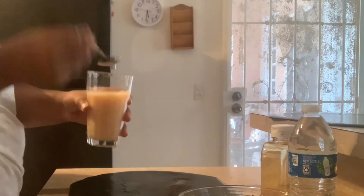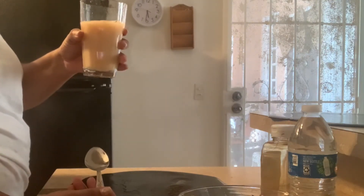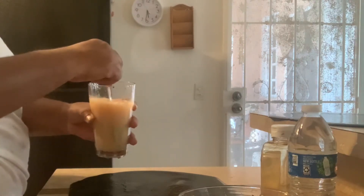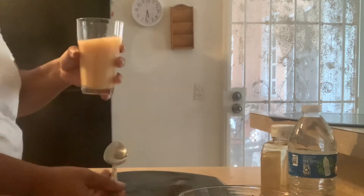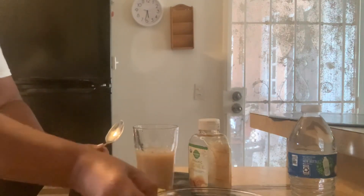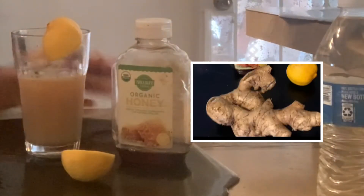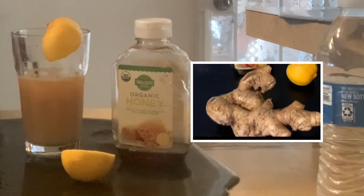Ginger honey. Ginger honey with lemon — that's all you need and you just drink. In no time, you are better. That's it. Ginger honey with lemon. You have a bad sore throat, a very annoying sore throat? Try this mix, guys. This is the best I've ever drunk. It works. You will like it. Honey lemon with ginger.